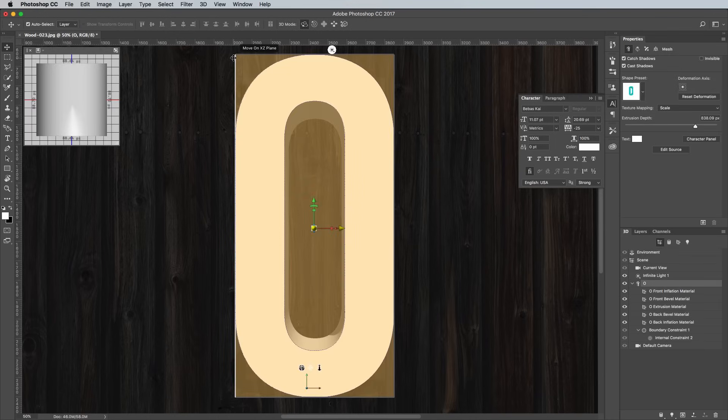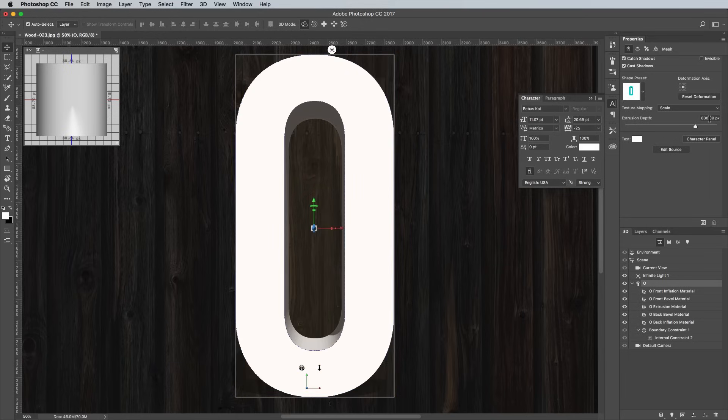The workspace will switch over to Photoshop's 3D mode. The reason we're working with each letter individually is if you set out the full word in one go, the 3D model will be created in perspective, which is more realistic, but it makes adding the bulbs in a later step much harder because the letters at each end of the word aren't viewed from straight on. In the Properties panel, change the Extrusion Depth to 0.